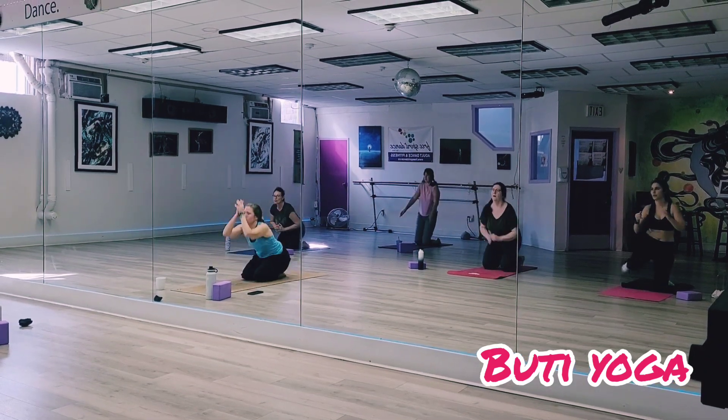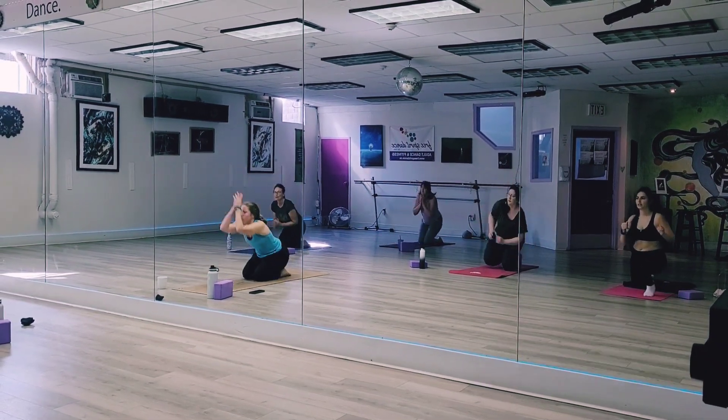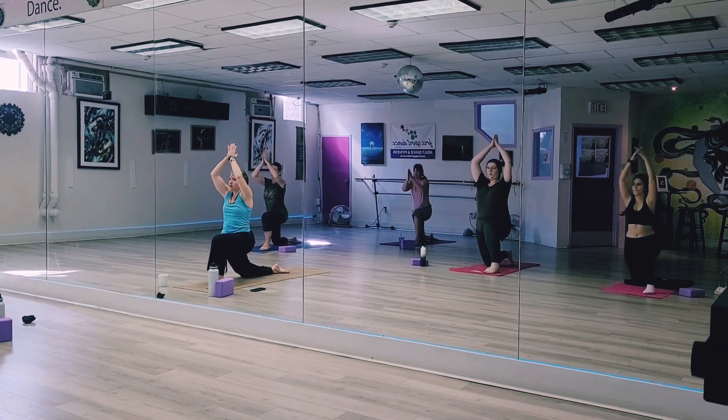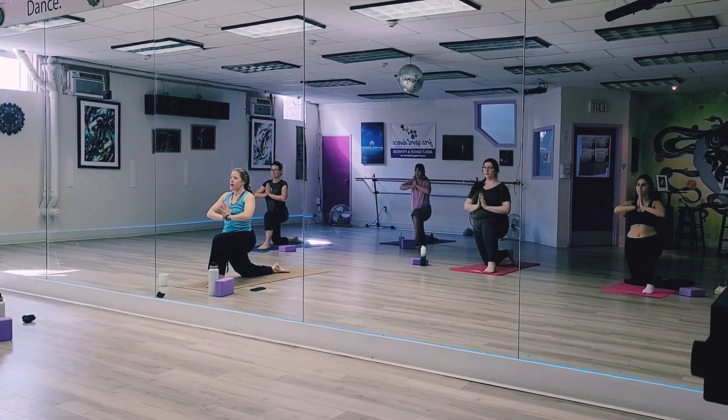Let's meet. Next time your right foot forward, right knee over ankles, keep the arms up, hands towards heart center, push the palms together, ribs, hand clockwise towards the left.